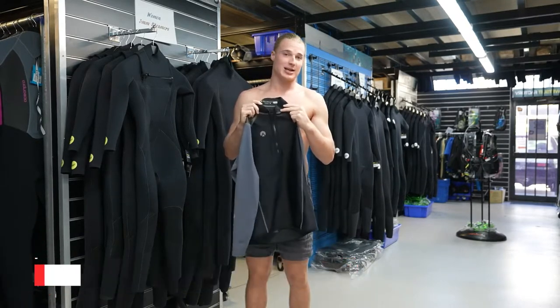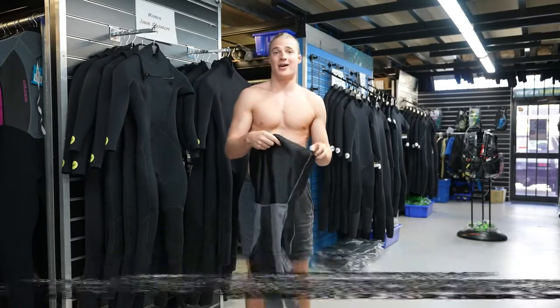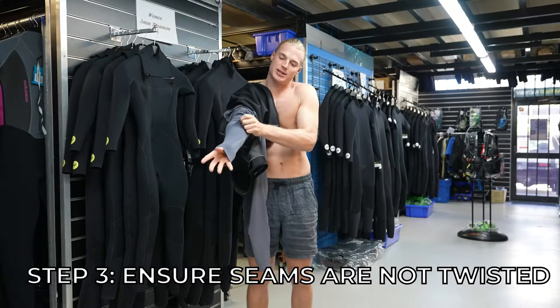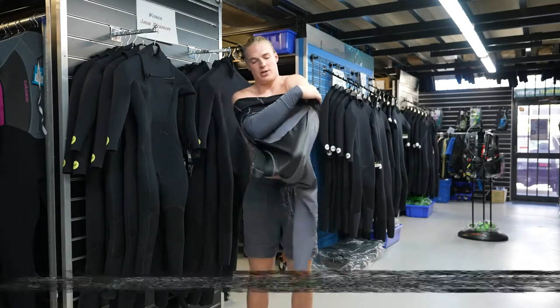This one in particular has a zipper on the front, so we're going to first of all unzip it, put one arm through at a time, making sure the stitching and seam is in line so the sleeve is not twisted, pulling one arm on and then same with the other arm.